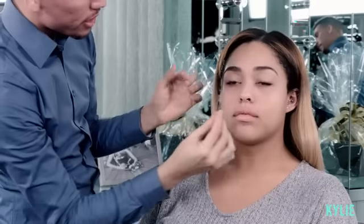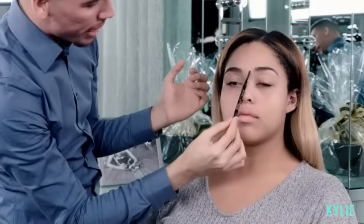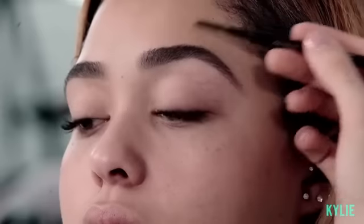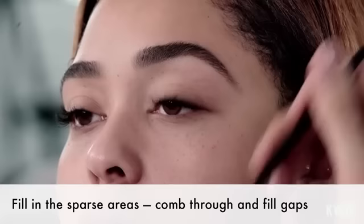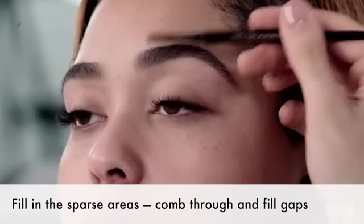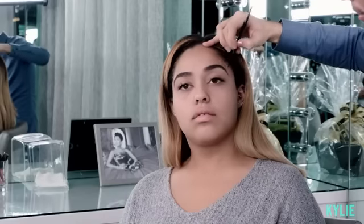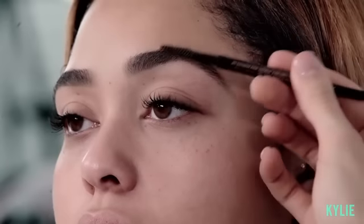I feel like she has a pretty big gap between both her eyebrows. I kind of want to bring more symmetry to her face, so I'm gonna bring them in slightly closer. Some people get confused with eyebrows — the overall objective is to fill in the sparse areas, not to fill in the entire brows. So I'll comb through the brows and wherever I see a little gap, I'll just fill. But I won't fill in the entire eyebrow — that's when you get a more drawn-in effect.